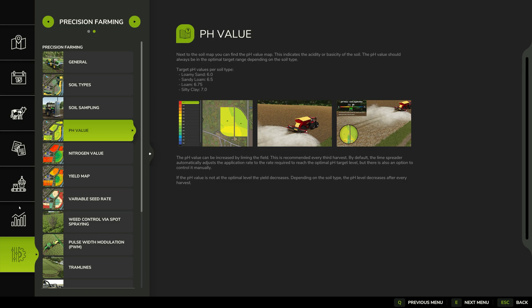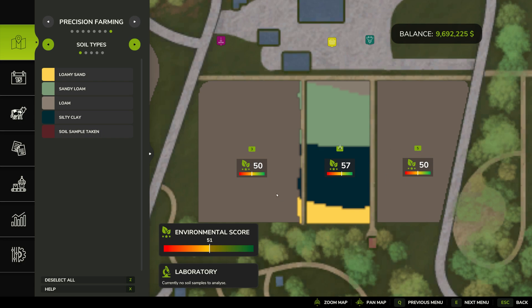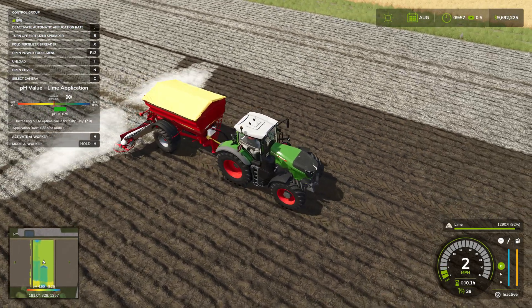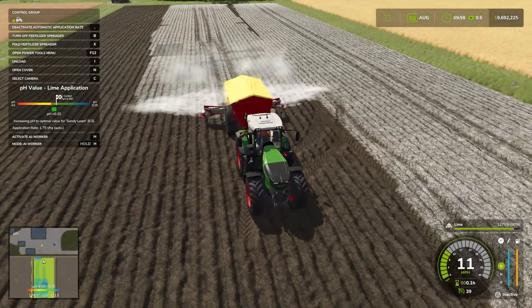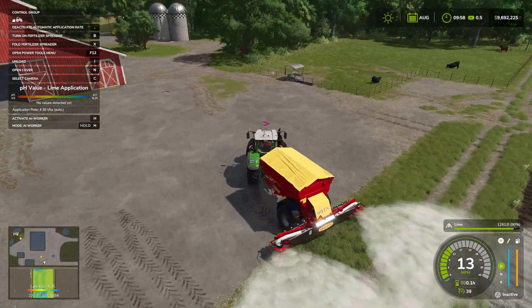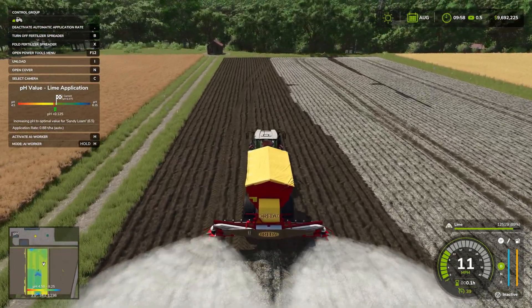Your environmental score will go up as you take care of the pH value. The pH value hasn't changed yet — it might take overnight to update — but you can see we're fixing things. You can also use a helper or GPS, hire workers to do all this rather than doing it manually. That's everything you need to know about liming. If you enjoyed this video, drop a like, hit subscribe, and turn on your notification bell. This has been Farmer Cop — I'll see you guys in the next one.